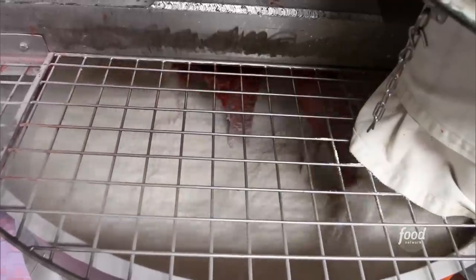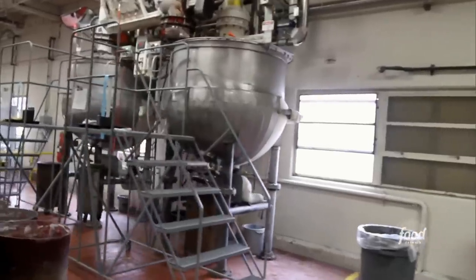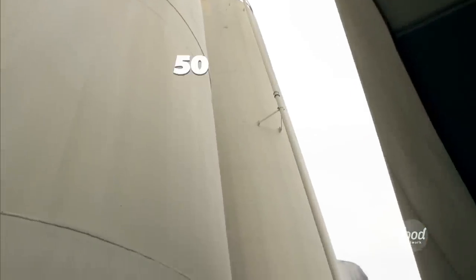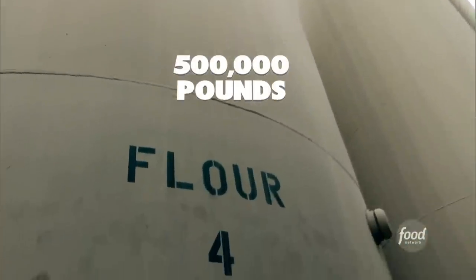It's very similar to making bread or baking cookies — well, sort of, if you're making a lot of cookies. American Licorice goes through about 200,000 gallons of corn syrup and nearly 500,000 pounds of flour every day.